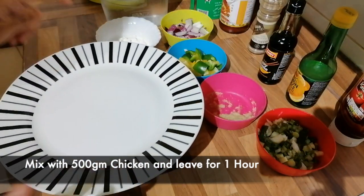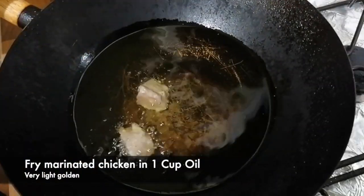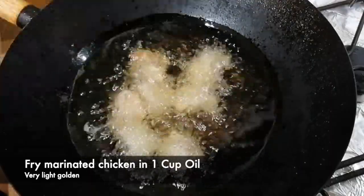We will keep it for 1 hour. After 1 hour, we have oiled a pan and we will deep fry the marinated chicken.